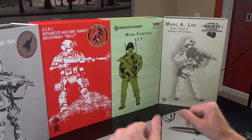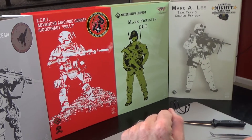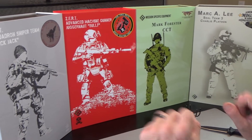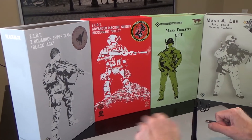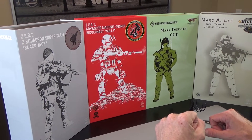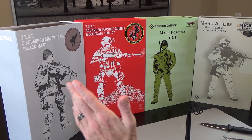We just wanted to do some unboxings for you. And by the way, my wife did all of the box art, so I hope you enjoy that. These are older figures but I still think they have a lot of relevance. We have two Fallen Hero figures and then we have two Zert members. So we're going to do this one by one and start the unboxing to show you what we got.